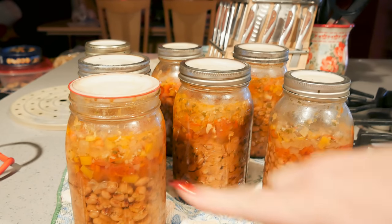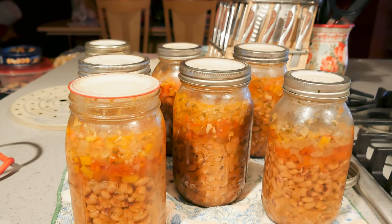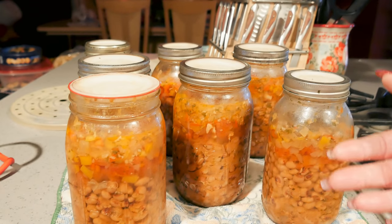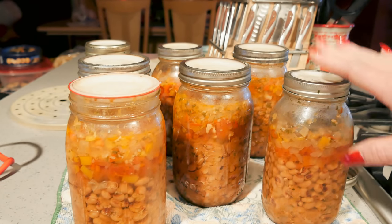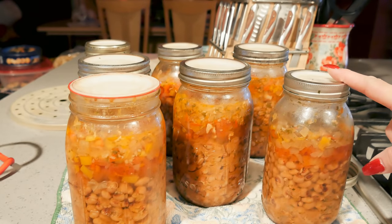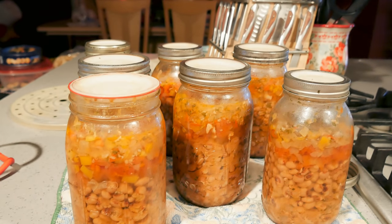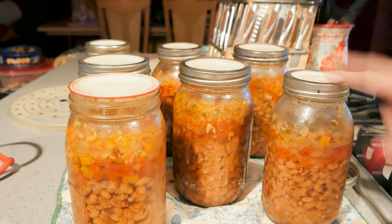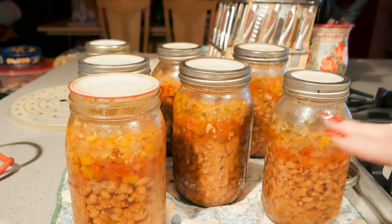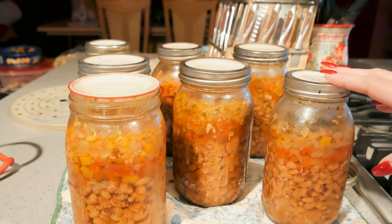I do want to put the disclaimer in here that this is not an approved canning recipe. It's not approved because I haven't gotten so popular that the USDA has felt the need to pick up my recipes and test each one of them. Everything in here you can can — there is one piece of bacon in each jar, and it is okay to can it this way. You can can black beans, onions, tomatoes, and spices. There's a difference between recipe tested and unsafe — this is not recipe tested, but it is safe. Make sure you do your own research before canning and know the science behind it.